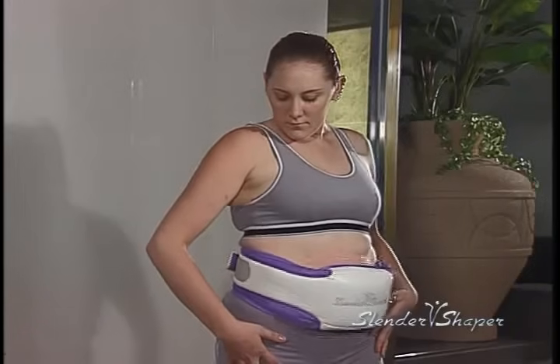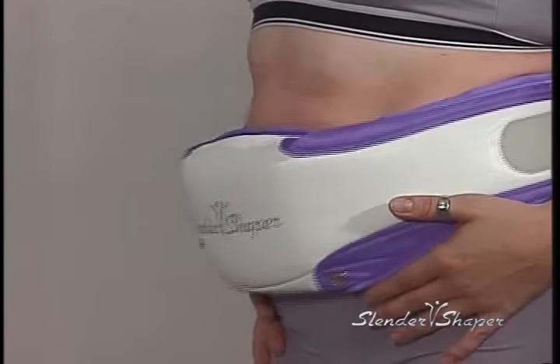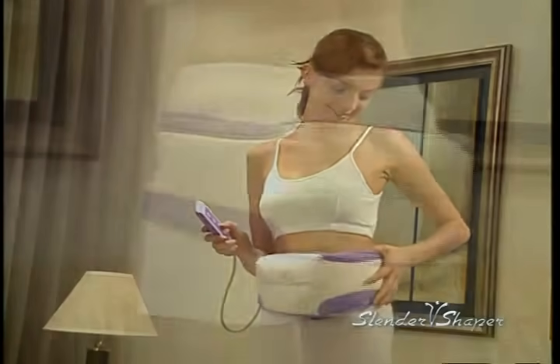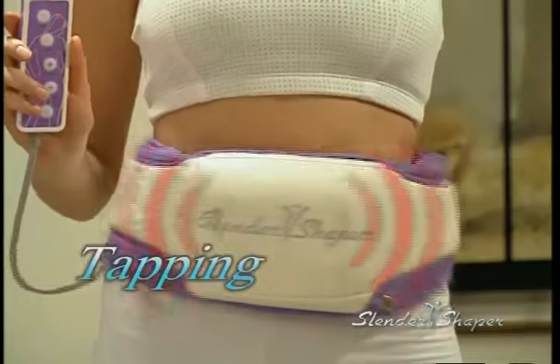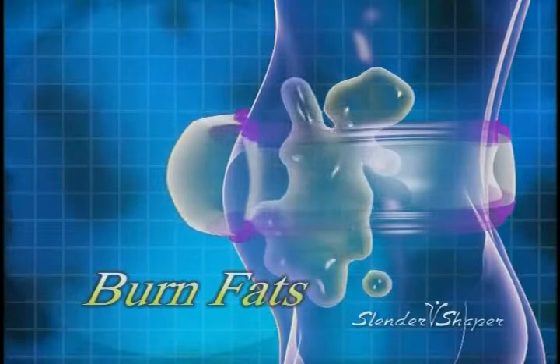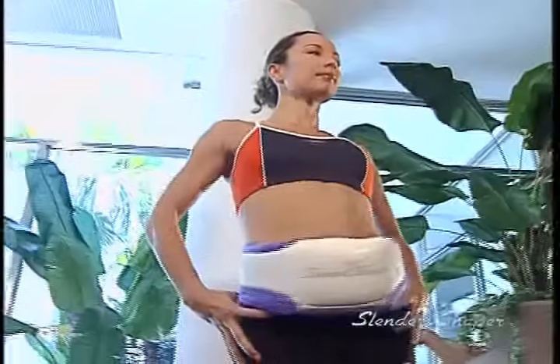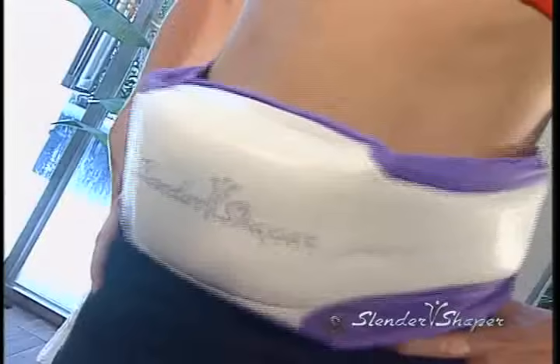Slender Shaper is a simple, fast and effective exercise belt utilizing an invigorating oscillation system targeting body parts you wish to tone and sculpt. It combines tapping, oscillating, and vibrating programs guaranteed to get rid of that unwanted fat and relieve muscle tension. Just wear Slender Shaper around a targeted body area, select a desired program, and relax. It's that simple.